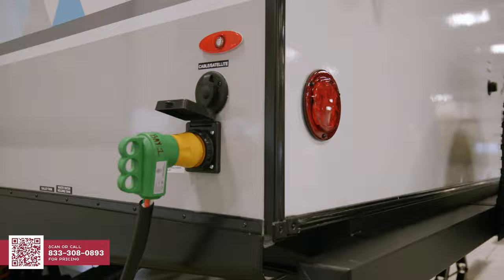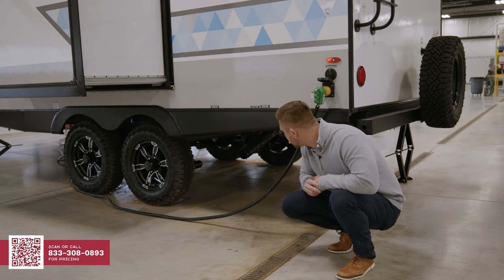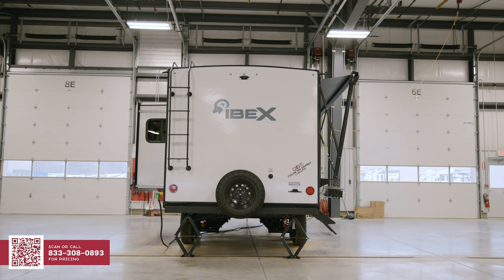On the off-door side of the Ibex 20 MDS, I want to show you a couple things. You're going to have your cable and satellite, your 30-amp service. What separates us is the fact that we'll have a fully enclosed underbelly, which again speaks to our extended season camping. You're going to have a fully enclosed underbelly and a fully enclosed gate valve system, and also 12-volt heat pads on all of your tanks — fresh, gray, and black.